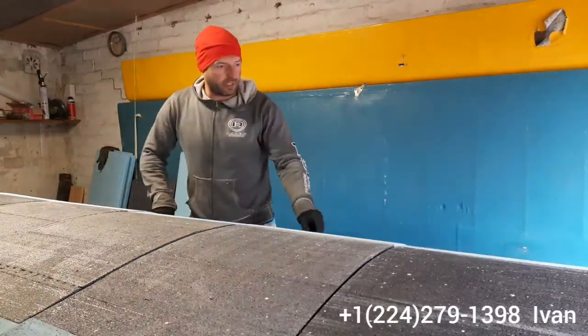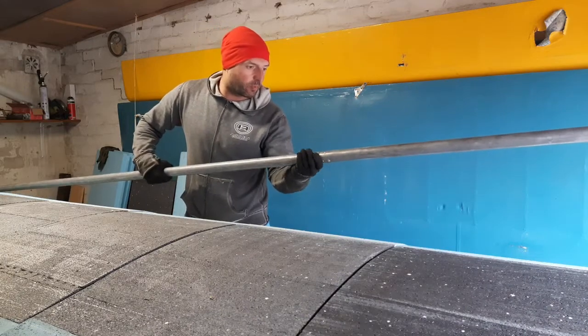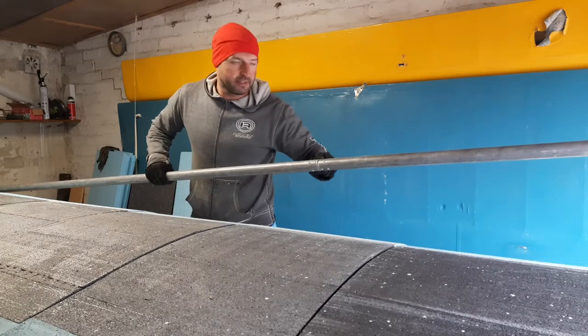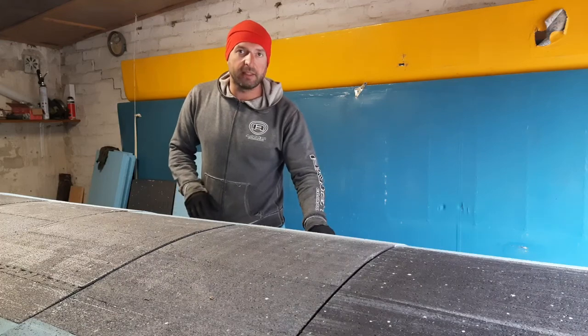Over here we feel the vibration, so it's not working fine. These connectors that we have need to be replaced. We're gonna replace them and create a video about that.